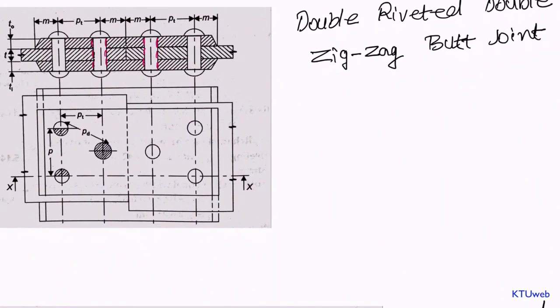Let us move into another different kind of problem. Here we have a double riveted double zigzag butt joint. In the previous case it was a regular butt join, and right now we have a zigzag butt join. Similar to the previous case, you can plot a pitch line here. The pitch is the distance between these two points. You can find a half of a rivet comes here and another half here, with an entire rivet located within this pitch line. That means we have one plus one, two rivets in total, so n is equal to two.